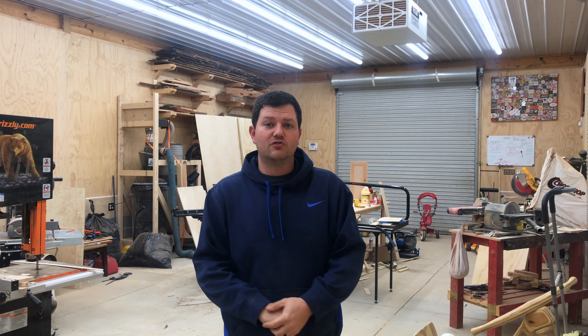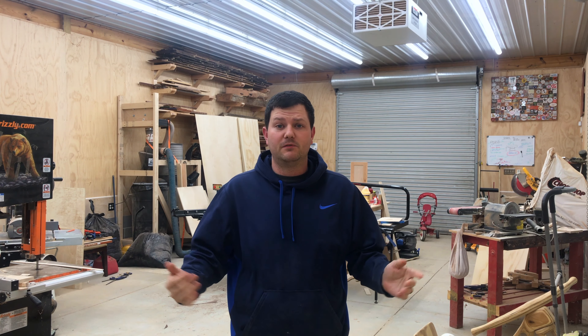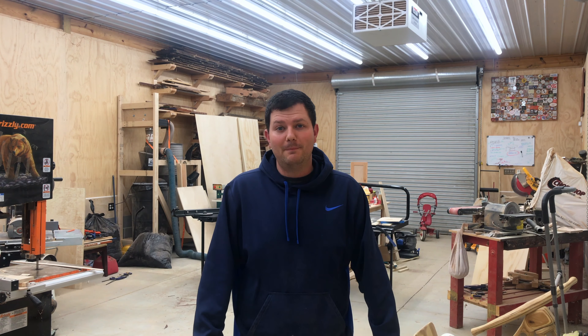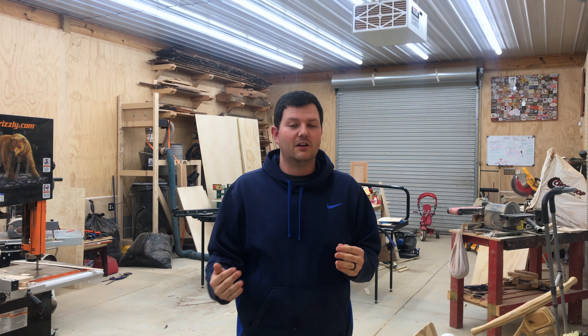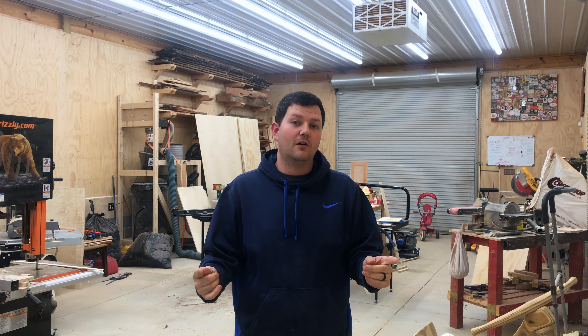Hey everybody! I'm going to try to post more videos right now since we're all supposed to stay at home. Today I'm going to show you how to make a soccer goal. My daughter was supposed to play soccer this year for the first time but with everything getting canceled, that got canceled. She was a little bummed, so we're going to make a soccer goal so the family can play in the yard.